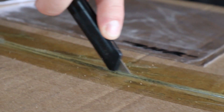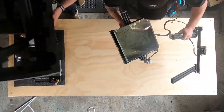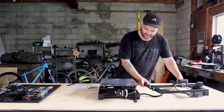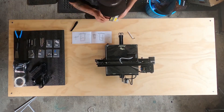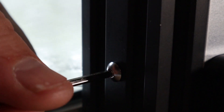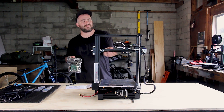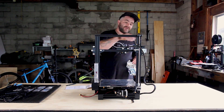Just like the Ender 3, everything comes semi-assembled — you still have to put the gantry frame on and tighten it up, but that's straightforward. It is a hell of a lot easier to build than the standard Ender 3, because most of it's done. When I built the Ender 3, I had to tension the X bolts, assemble the conveyor belt, and the print head wasn't even on it.